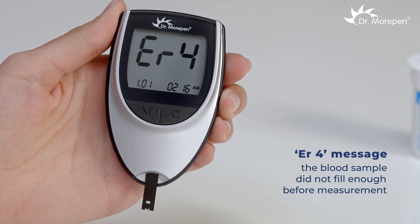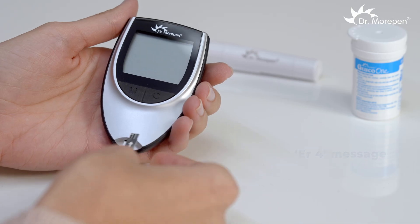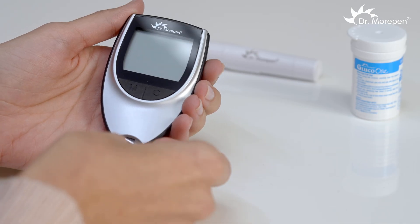If ER4 appears, it means that the blood sample did not fill enough before measurement. Repeat the test with a new strip and apply the blood sample properly.